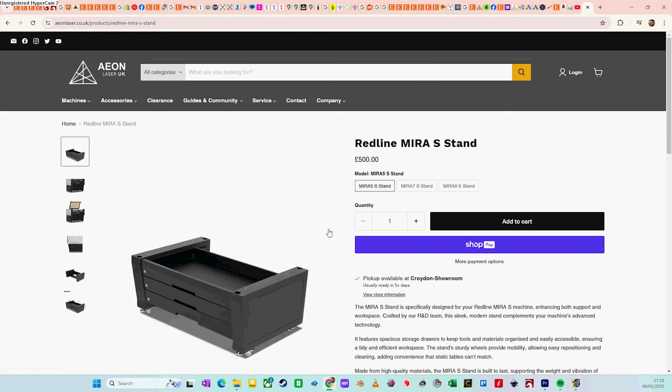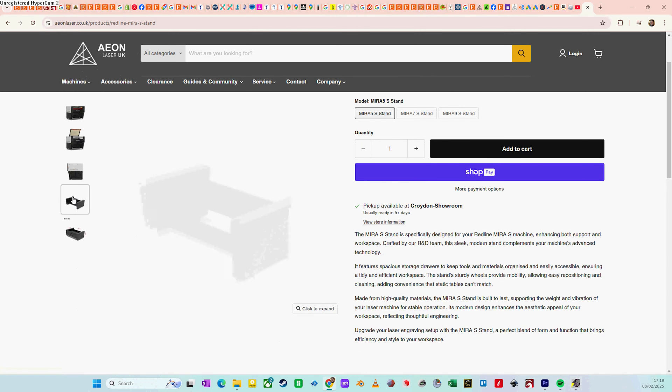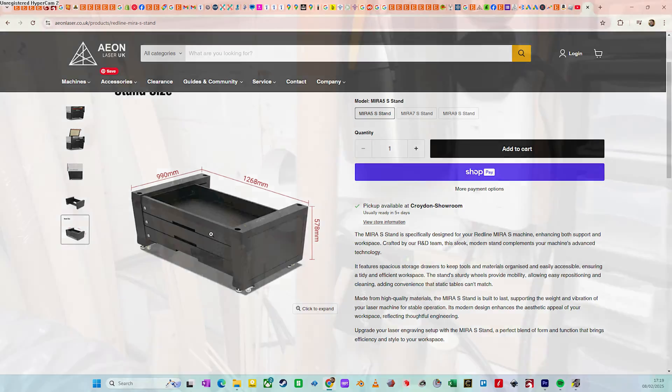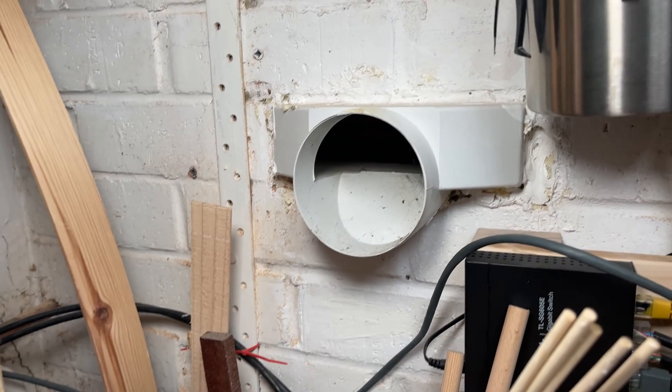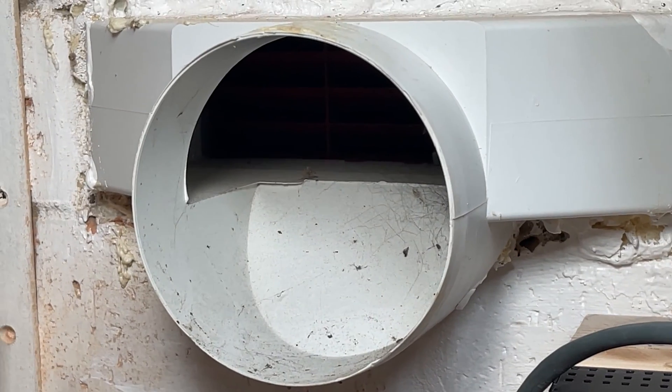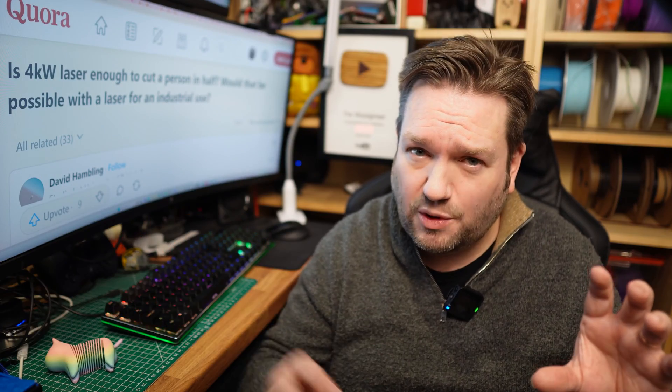In hindsight, I'm happy with the bench, but Aeon do offer a bench with wheels which I probably should have sprung for. I also made a hole in the wall for fume extraction. This laser has a built-in extractor, which is really nice, along with 5 meters of flexi-ducting, so you just need a 4-inch vent hole leading to somewhere you don't mind burning smells going out to.